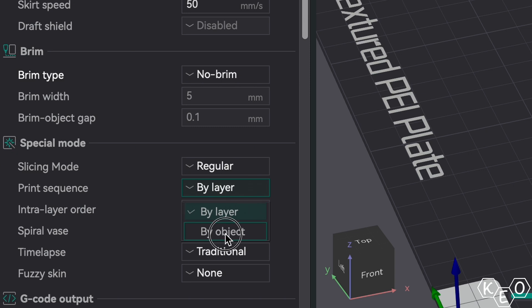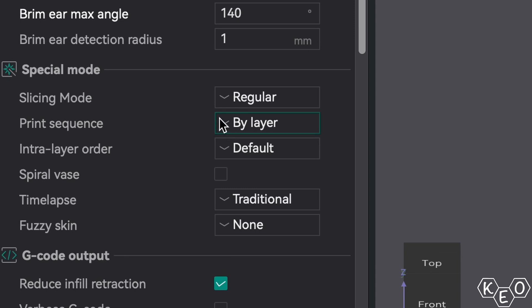So batch printing the traditional way using the by-layer method as it's called in the slicer — totally valid, totally viable. There's a reason why it's kind of the default setting. But the thing I've been playing with more recently is the sequential setting. The slicer calls it the by-object setting instead of the by-layer setting, and this has the printer doing each complete model individually.